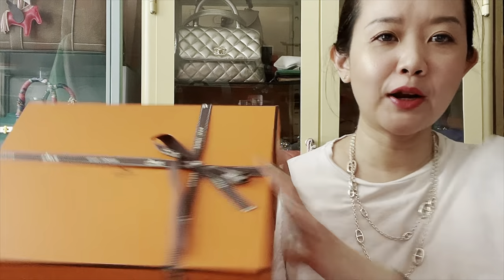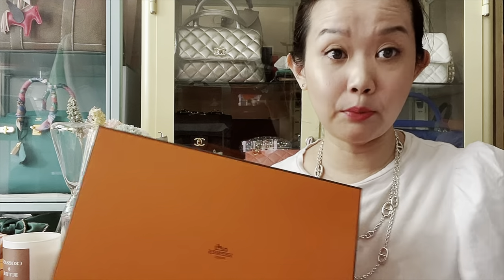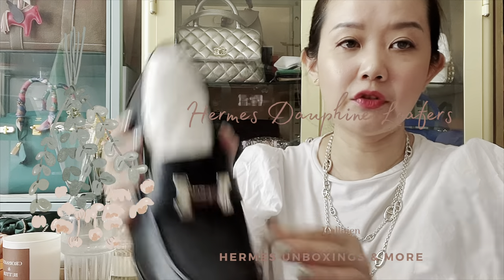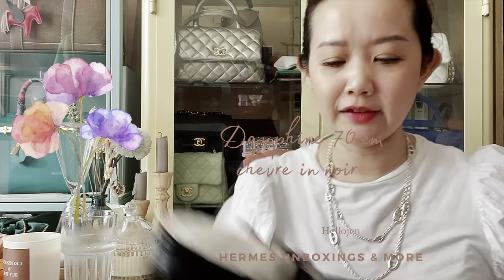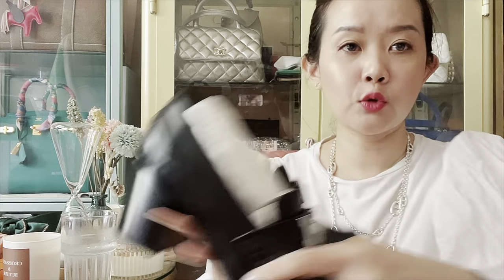So let's get into the next item, which is a pair of shoes. It's something different from what I usually buy at Hermes and even from other brands. I actually got the Daffin Loafer and it has a very chunky heel. It has an H in front and palladium-coated hardware. I know this is not my usual style — I usually like feminine stiletto styles or sandals. But I really, really like this pair. I think these can be worn to work on a casual work day.